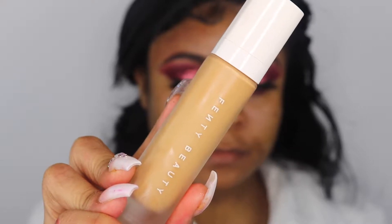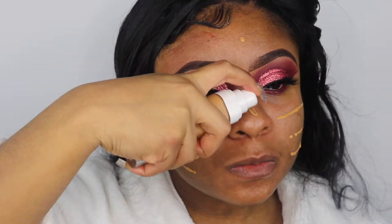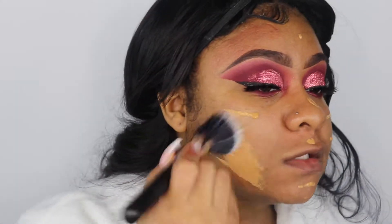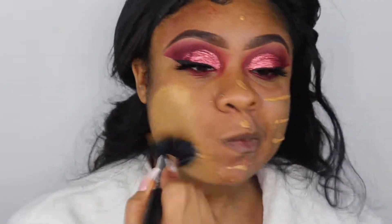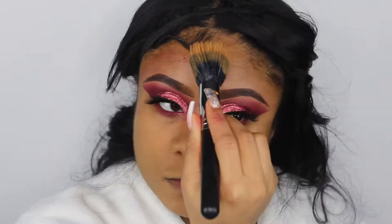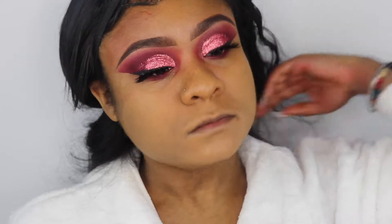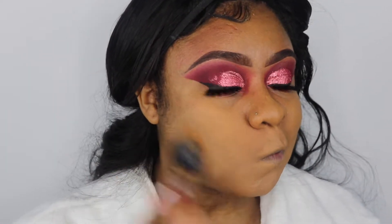For today's foundation, I am using the Fenty Beauty foundation in the shade 345, which is my wintertime color. To apply my foundation I'm using the M406 brush by Morphe — it's a stippling brush. Lately I've really been into stippling brushes because I feel like they apply foundation so nicely and leave a flawless finish.